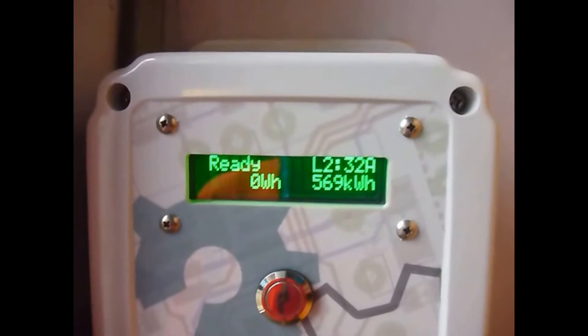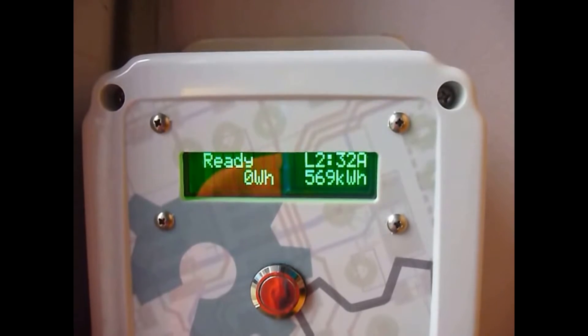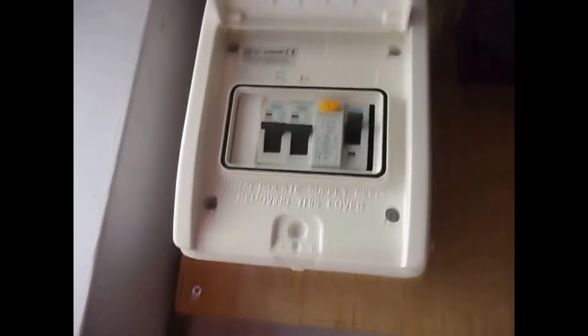So if another car, for example a Renault Zoe, came and plugged in, it would actually be able to take the full 32 amps. The OpenEVSE has been wired into an adequately sized RCB circuit breaker by a qualified electrician, using significantly large enough cable.